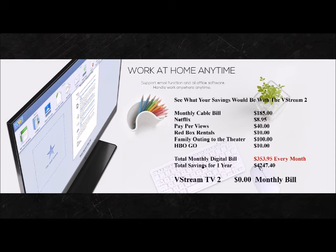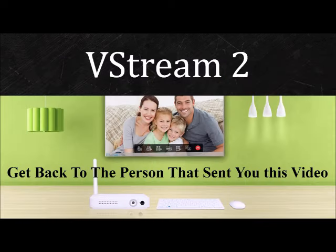And if you haven't already checked out how much you would save by using vStream, you need to do that now. Thanks for watching and get back to the person that sent you this video. Have a good day.